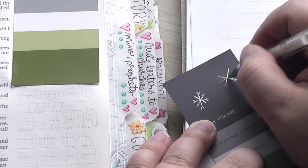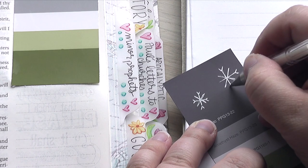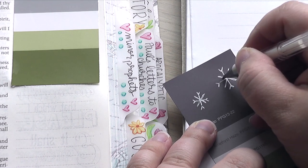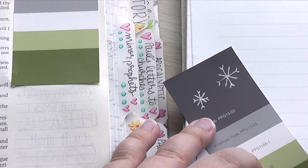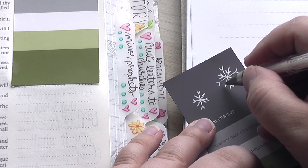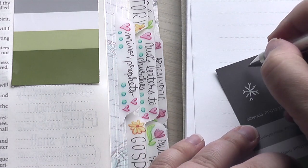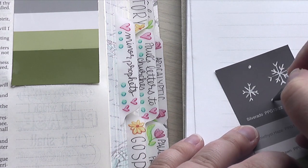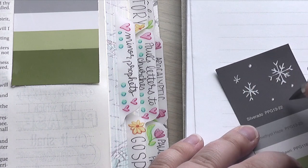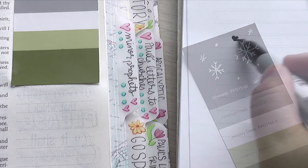Now I wanted to do a test here on the scrap piece from this paint card and make sure that this little white pen was going to work, because I wanted to do some snowflakes. Snowflakes are not too hard — you do a plus sign and then do an X the other way. And then you can just kind of play around with adding these little V-shaped lines to the ends or to the center of different lines on your snowflake. Then I just added a few little stars and some polka dots as well.